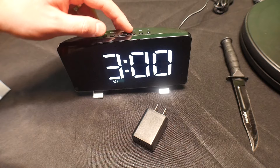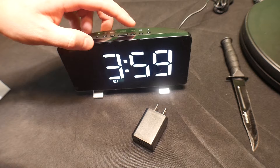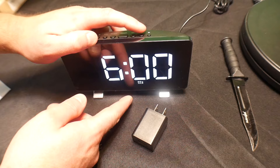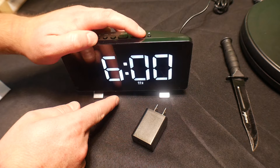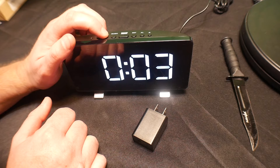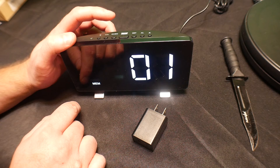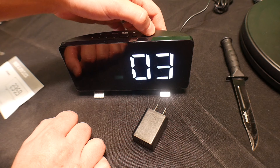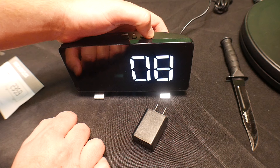You press alarm again and it sets it, and you can turn it on or off with this button. This is alarm 2 — you can also set alarm 1. So you can set them differently and have them both on, both off, or just one on. Volume is right here, and music is right here with different sounds you can have.